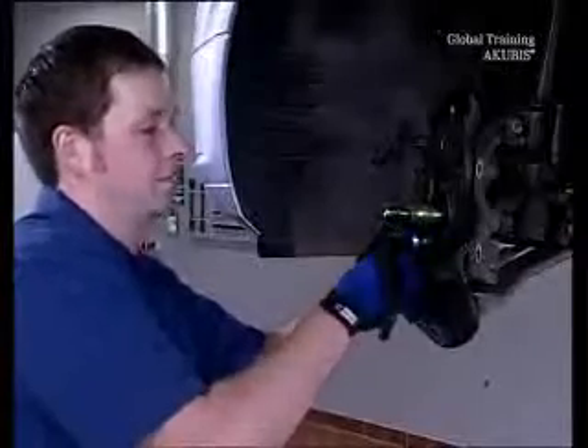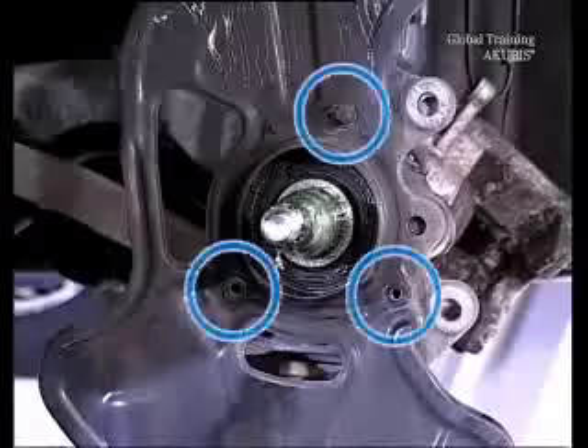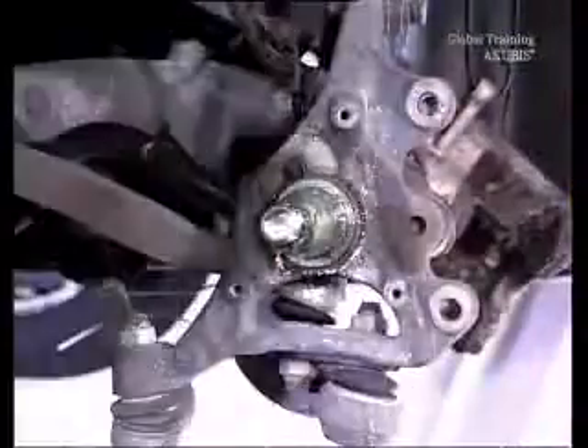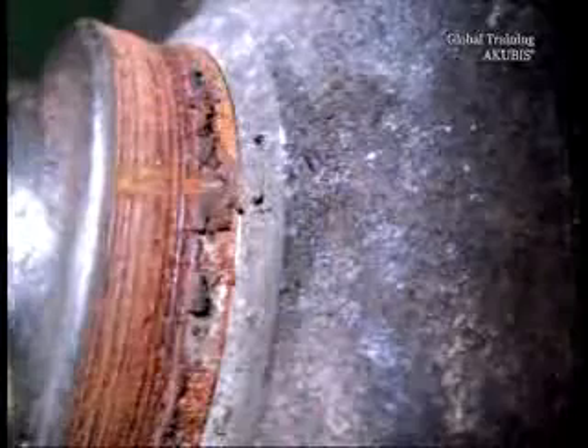Because the brake caliper dust shield is later exchanged, unscrew it too — undo three screws. Now take a look at the bearing surface of the wheel hub sealing ring in the steering knuckle. Here the corrosion is clearly visible.